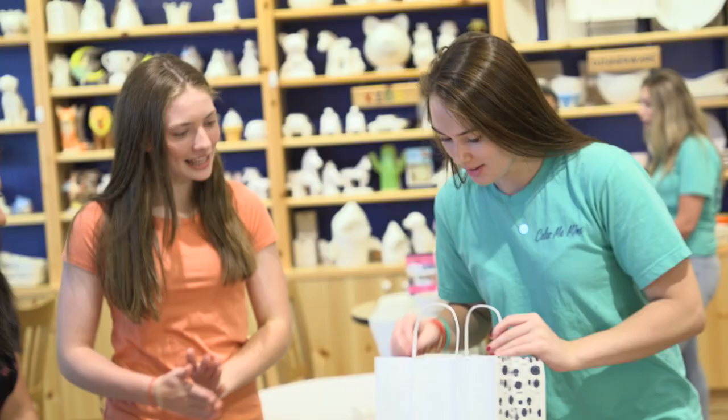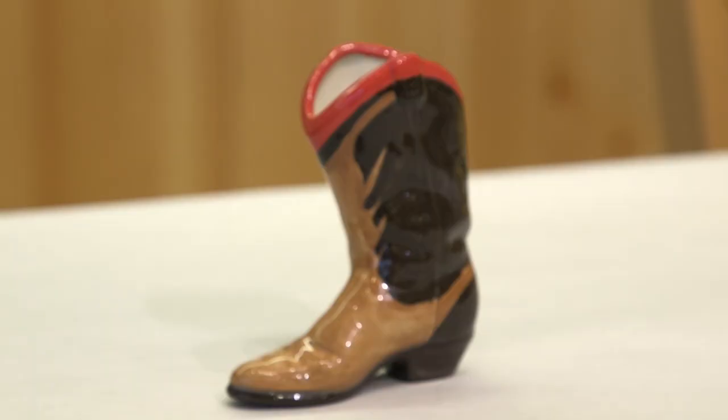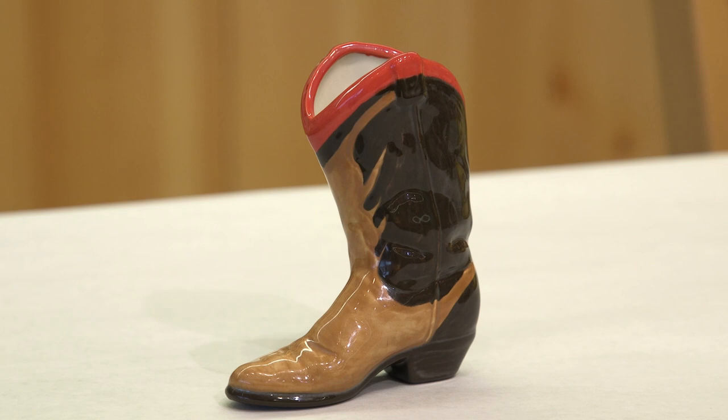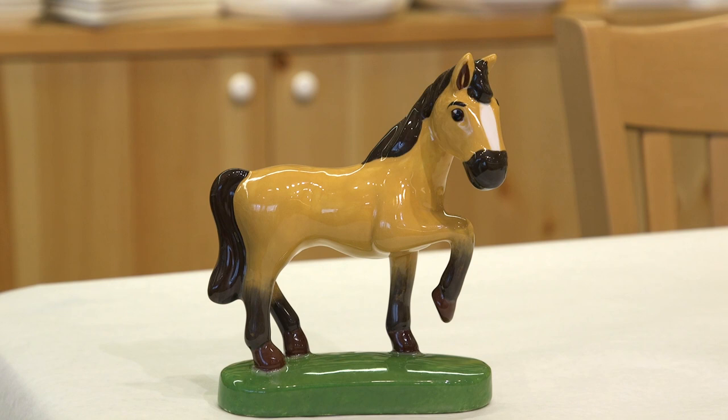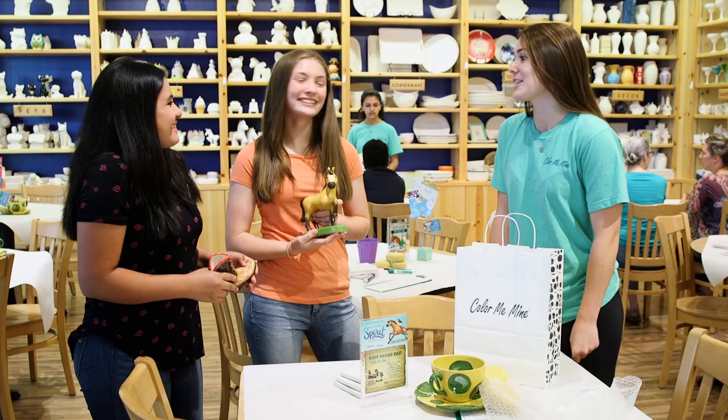Hey girls, you're here to pick up your pieces! Let's check out these masterpieces! Here's Lucky's boot — that's so cute, it turned out so well! The colors got so much darker. I love the way they turned out, and the three coats really made them look professional — it made me feel like a true artist!